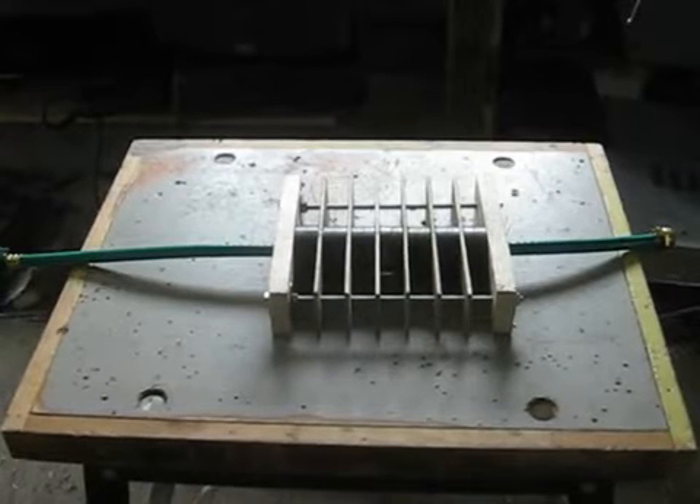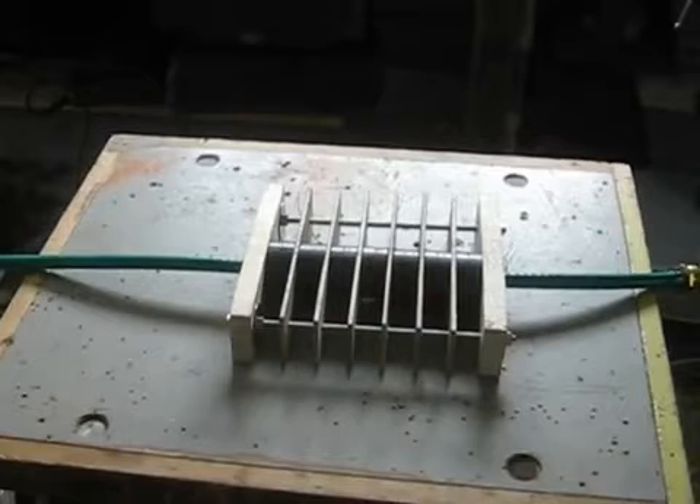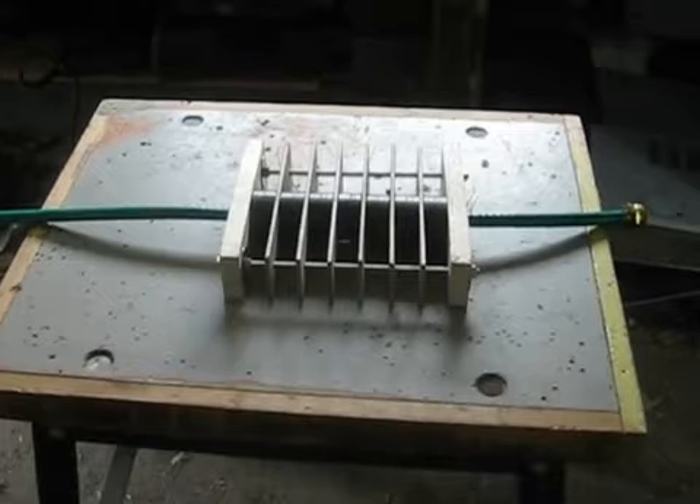Hi YouTube. Here's just another video. I want to show my water revitalizer, I guess is what you call it. It's something that Johan Grander made — a man named Johan Grander. I'll leave his name in the box and links to his videos.